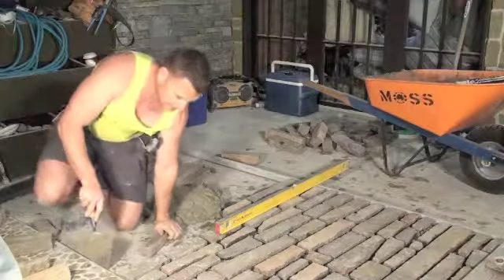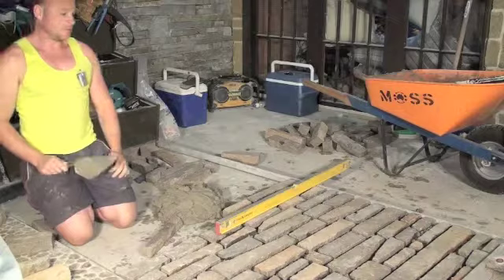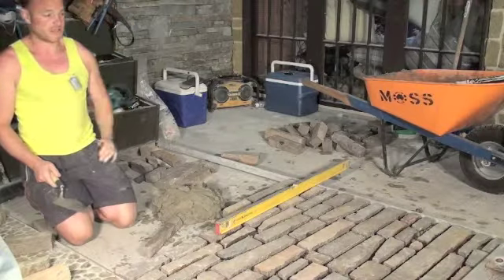So here we've got the Porphyry Folletti. It's the same product as the cobbles but just in more of a linear format and a bit thicker, so it'll be a stronger product for driveways and things like that.